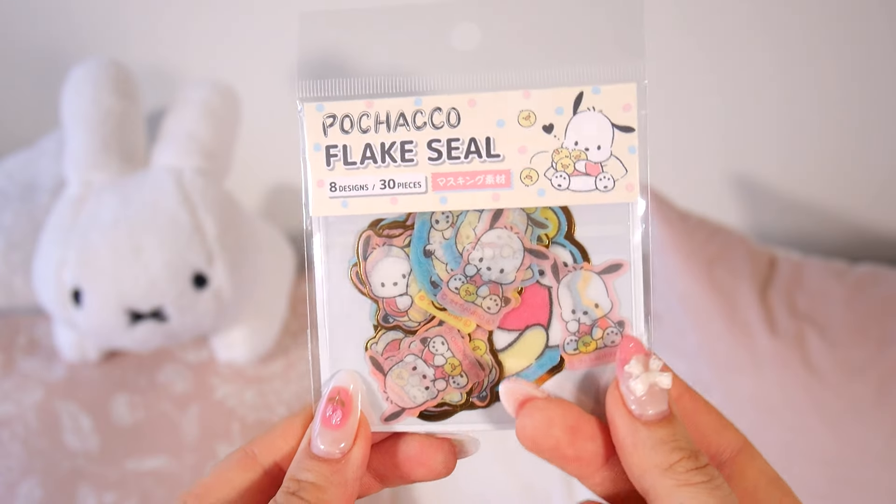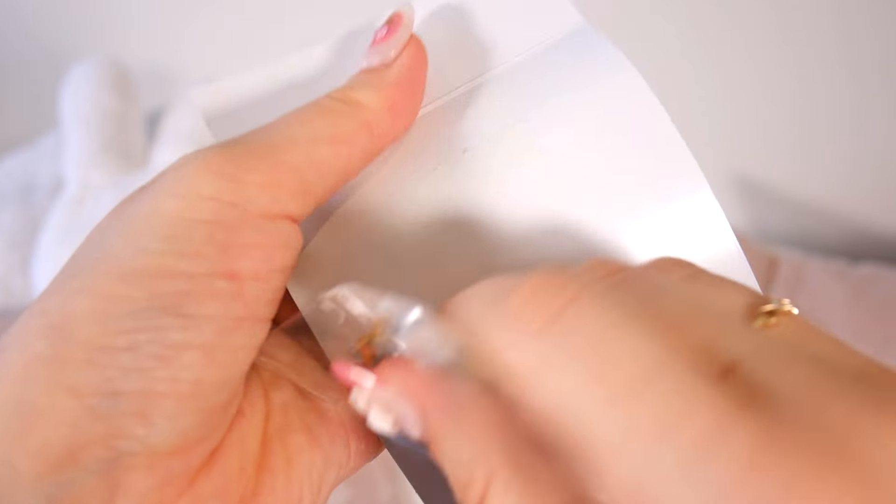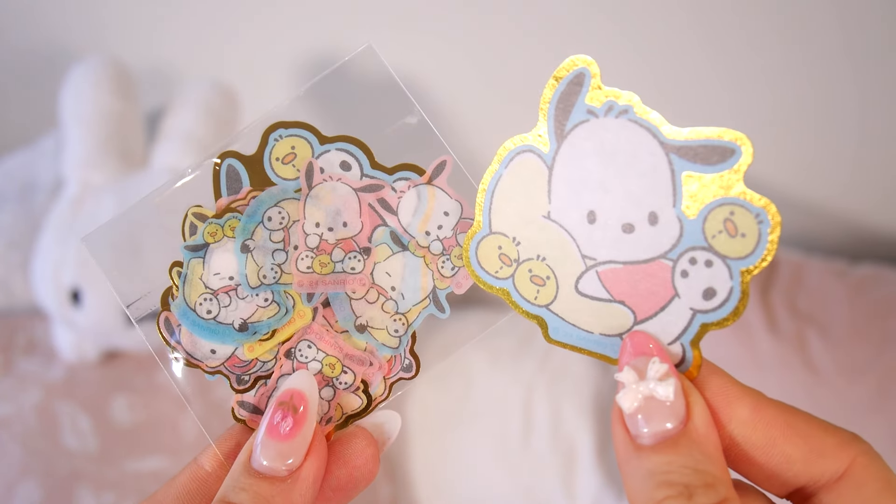And then we have a set of 30 Pochacco stickers — I never knew the name of this dog but it's Pochacco — and they're super cute. There are eight different designs and it comes with 30 pieces, so this will be perfect for decorating your school books, individual pages, or putting them wherever you want. I recently put the same type of stickers on my camera and now it looks so much cuter.